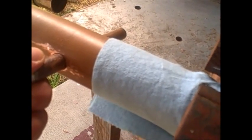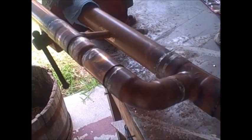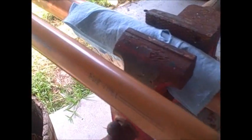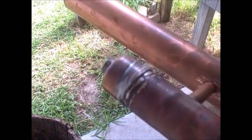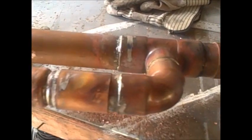Now I need to hook them up and make sure the angles are alright for putting them into the condenser. There we have it — everything fits, everything's lined up. Now all I have to do is solder those cooling tubes in, and this part will be done.